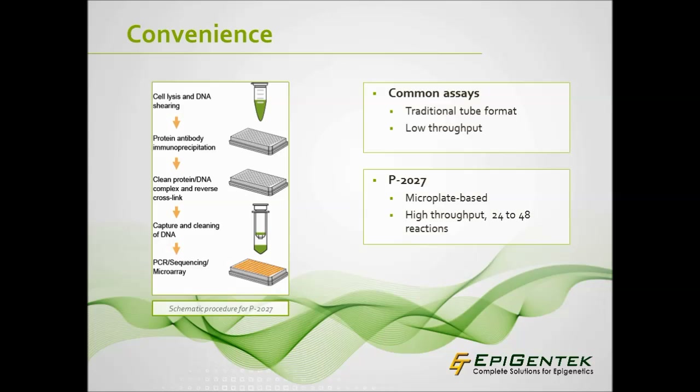Compared to alternative methods, using a microplate-based ChIP assay minimizes sample transfer, increases sensitivity, is cost-efficient, and has automation capabilities.